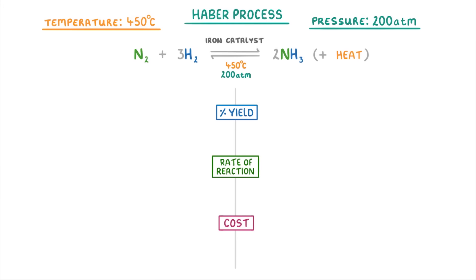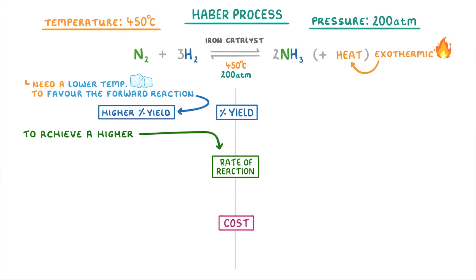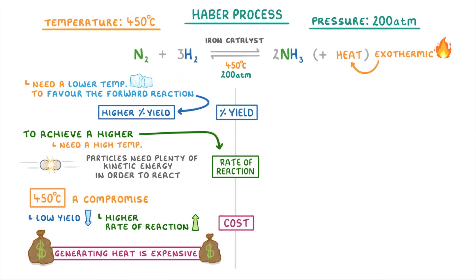Let's start with temperature. Because the reaction is exothermic, we're going to need a low temperature in order to favour the forward reaction and achieve a higher percentage yield. The problem though is that in order to achieve a higher rate of reaction, we need a high temperature, because the particles need plenty of kinetic energy in order to react. As a consequence, 450 degrees is chosen as a compromise — even though it gives us a lower yield, it causes a higher rate of reaction. Finally, generating heat is expensive, so using a higher temperature would be too costly.